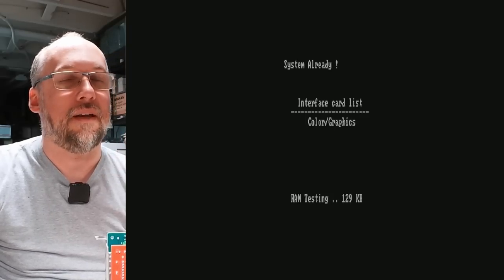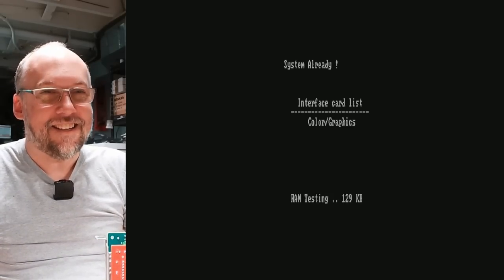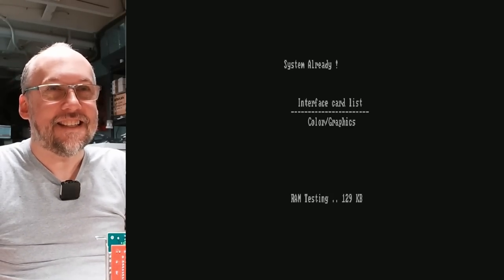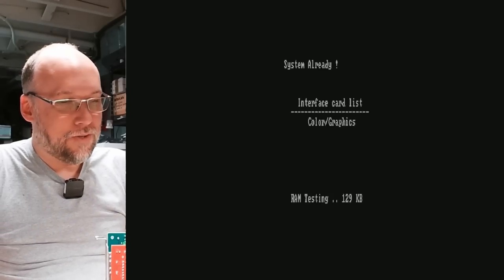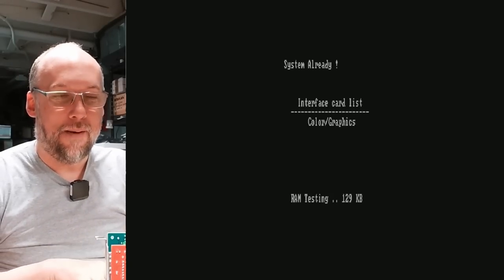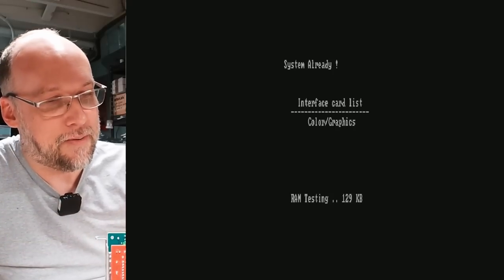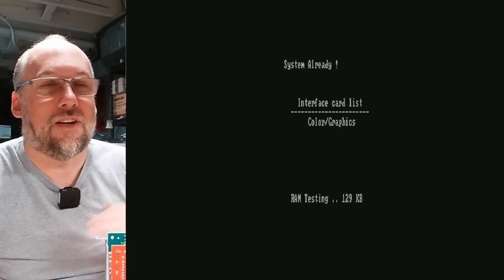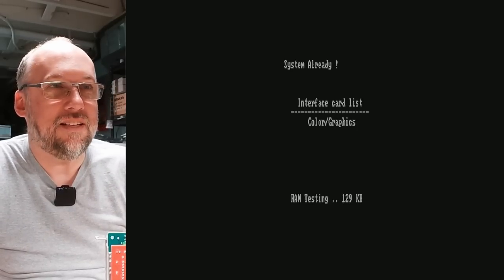It says 'system ready.' 128K — what happened to the rest of the memory? Let's turn this off and on again. It must be freezing up on the RAM test, so there must be bad memory. The RAM that's on here must be bad. Let me do a quick swap of the RAM and see if we can get this working. This BIOS looks interesting — I've never seen a BIOS that looks like this. The jitter on the text is completely from the capture device not being set up for this CGA card.